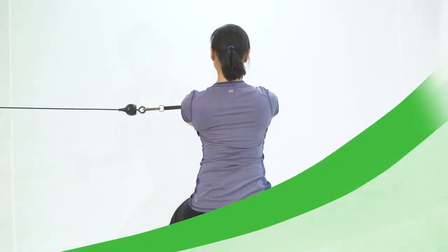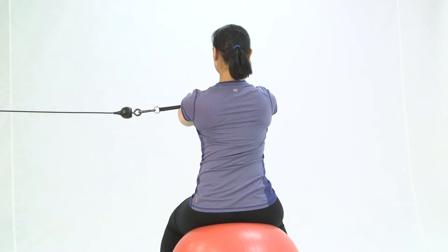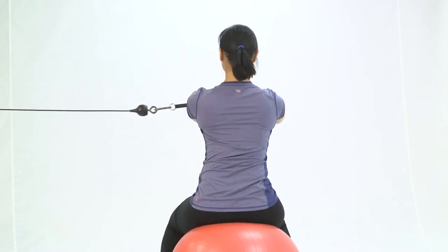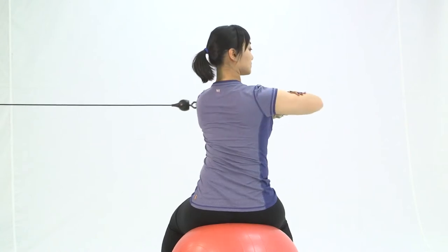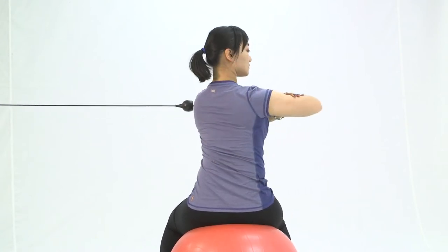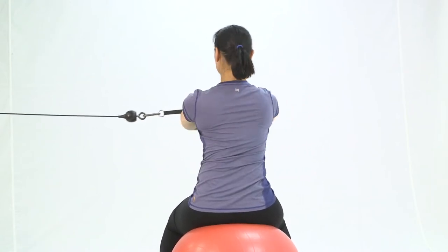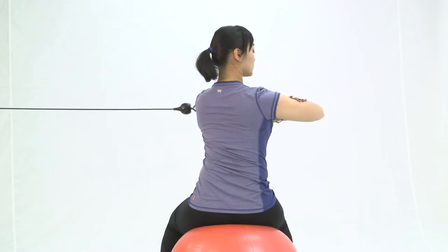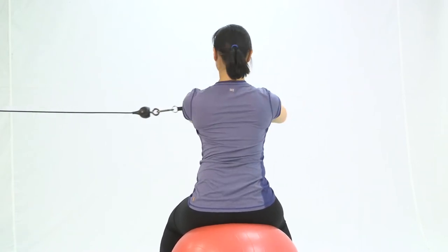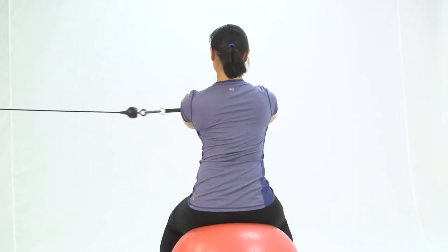Now switch sides. Rotate to the right as far as you can. Imagine you are elbowing someone behind or next to you. Only move your upper body and rotate as far as you can. Remember to breathe in and breathe out. Slowly pick up your speed, then come to a stop.